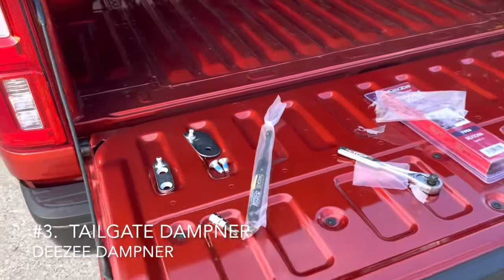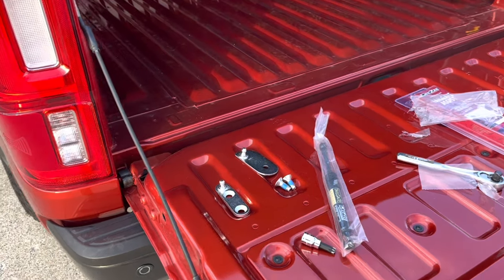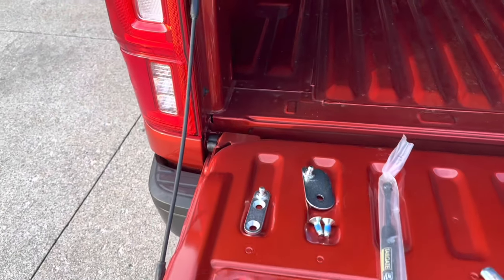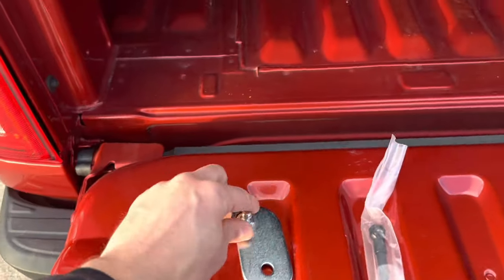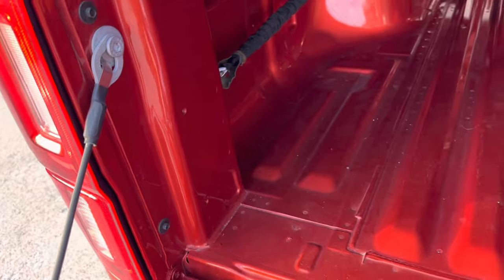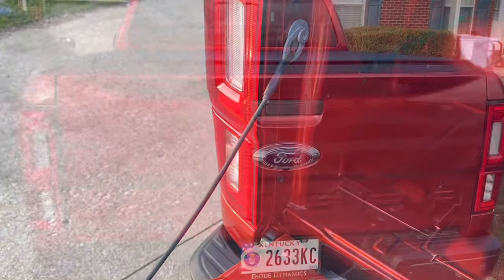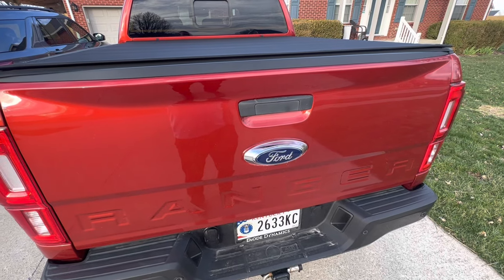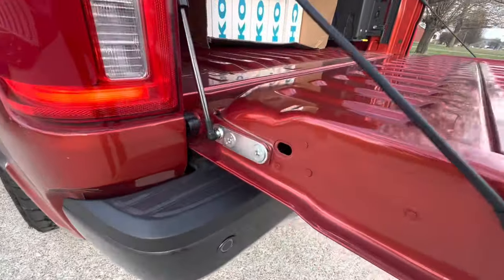Next is the DZ tailgate assist. Any self-respecting Ranger owner knows this tailgate drops down pretty hard, so this tailgate assist will help dampen the function. Super easy install — it goes on with these two bolts, take those out one at a time, put it in position behind that Torx 50 bolt, and the tailgate assist mounts to the tailgate with those two brackets. It's on, and it went on pretty smoothly with no issues whatsoever. Now when you open it, it just comes down slowly.